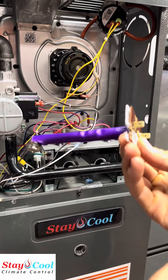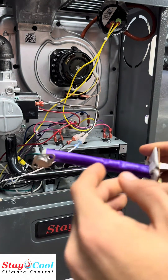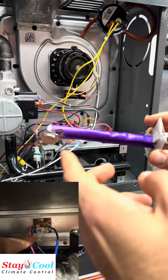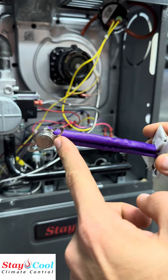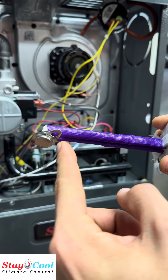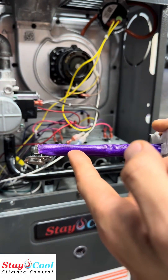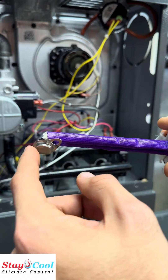A few issues we've seen in the past with these limit switches causing intermittent issues are very simple problems. The limit switch is inserted in the furnace cabinet, so any dust that makes it past your filter can sometimes collect on the end of this limit switch where it senses the temperature. That dust actually heats up faster than the metal inside the limit switch, tricking the limit and making it read hotter than it really is. All we have to do is take the limit out, clean it off, and put it back.